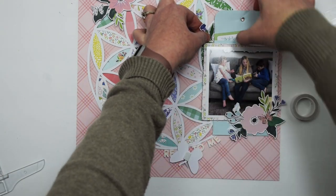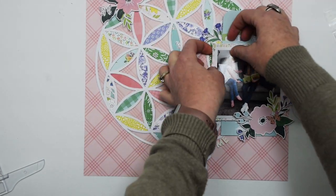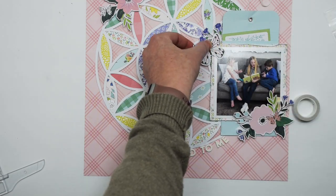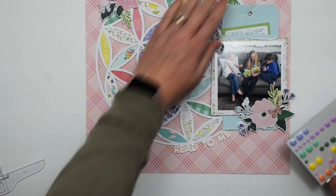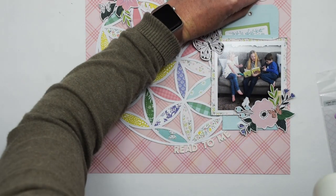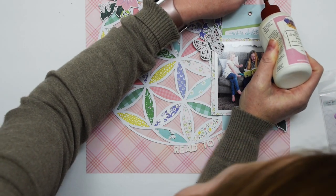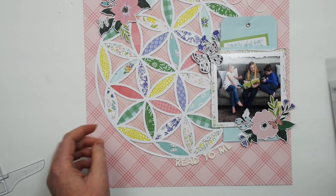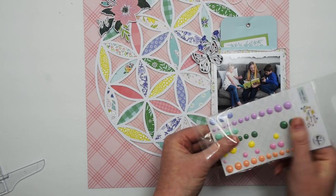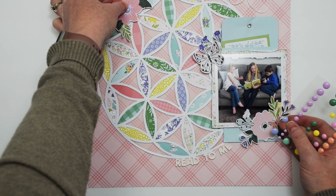I'm adhering the butterfly with just one pop dot right in the middle so that I can kind of bend the wings up and give them a little bit of dimension. Just bend them slightly — you don't want to crease them, but just bend them up slightly and it gives that little bit of extra texture and dimension to your projects. I also had to go back and adhere a little bit more of that string in place as it kind of shifted.